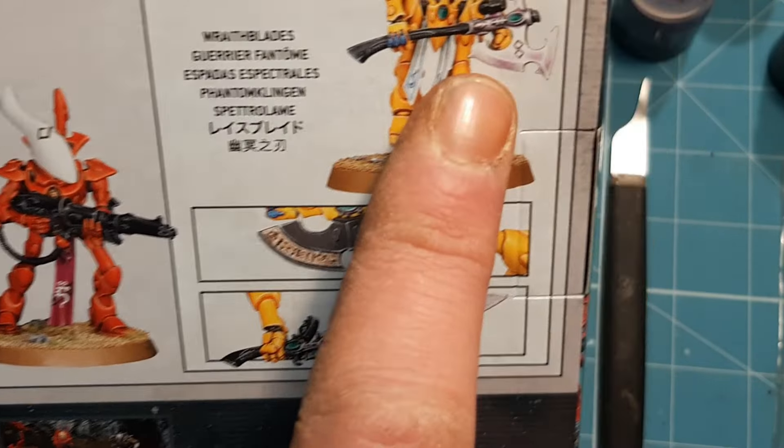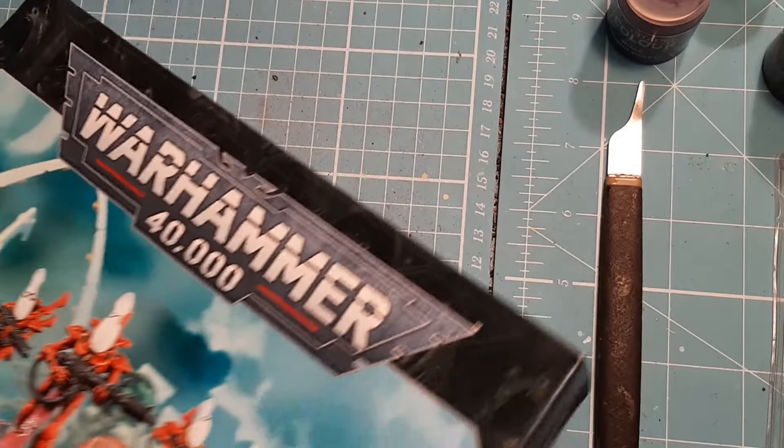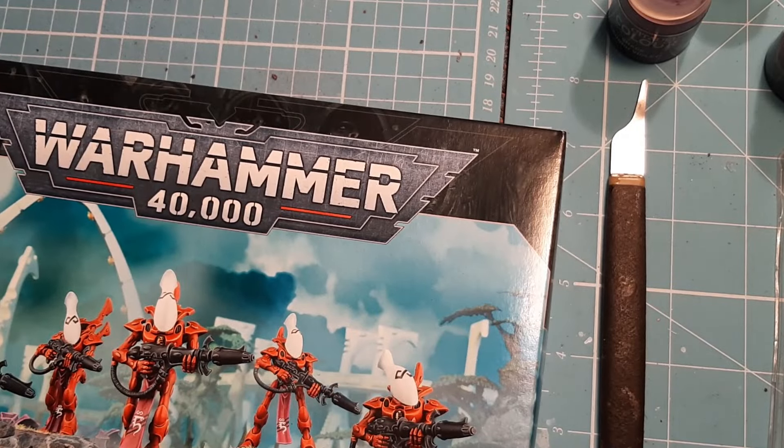Yeah, Wraithblades with the axe — that's amazing — or just a normal blade on them. So I'm going to pop this open, go through tools as needed as always, and then look at the sprue.